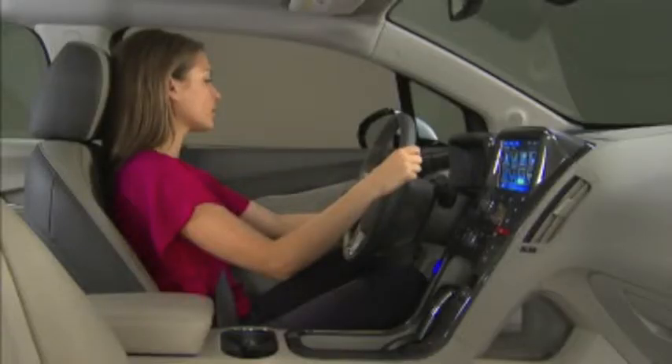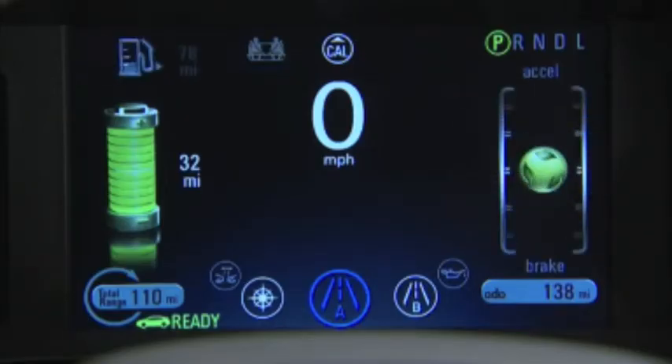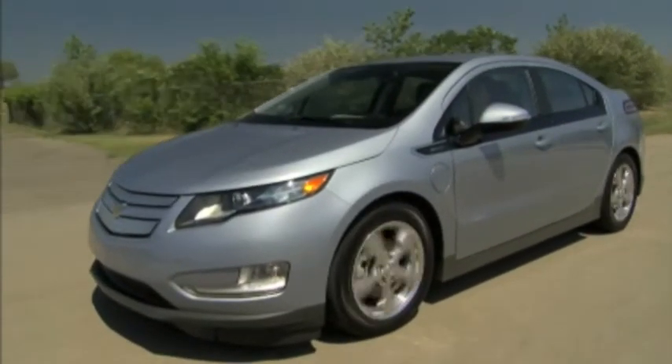When driving, you can set the system to provide a simple display or you can configure the system to show an enhanced view with an efficiency gauge. It gives you an idea of how efficiently you're driving the vehicle.